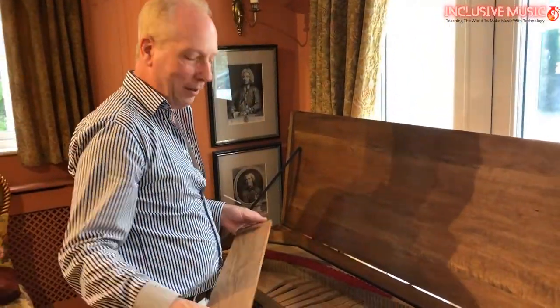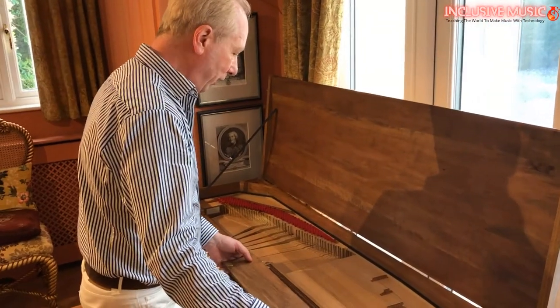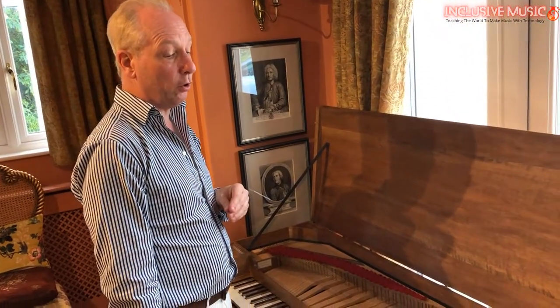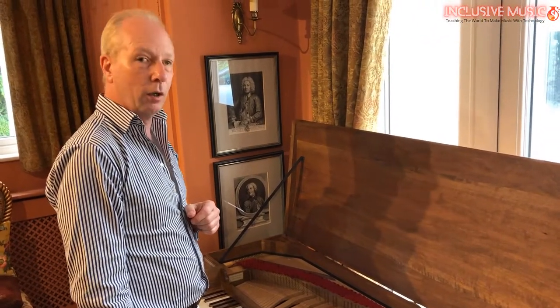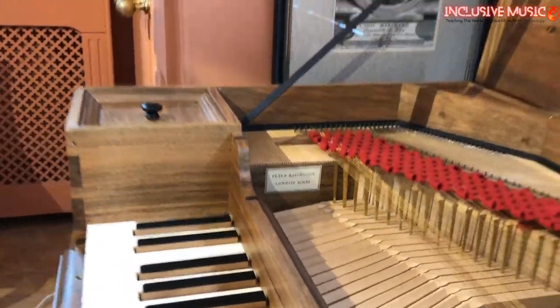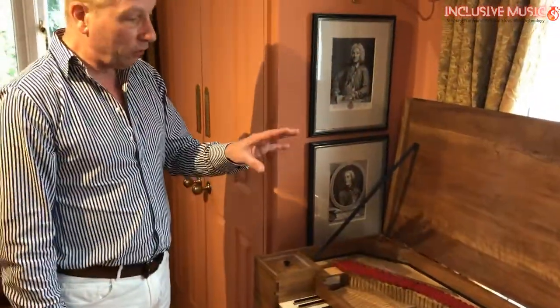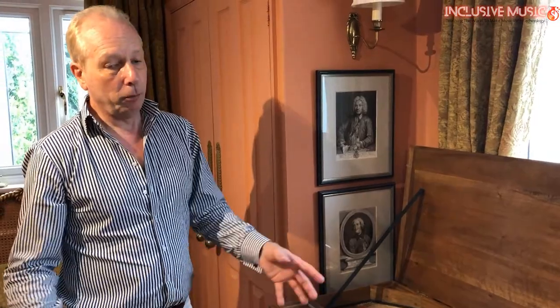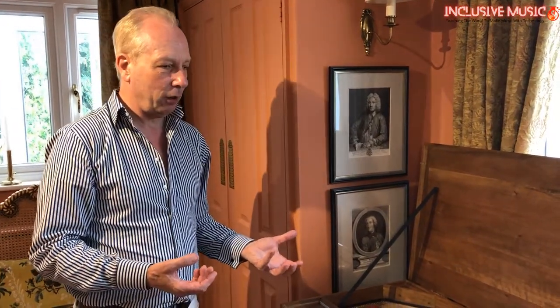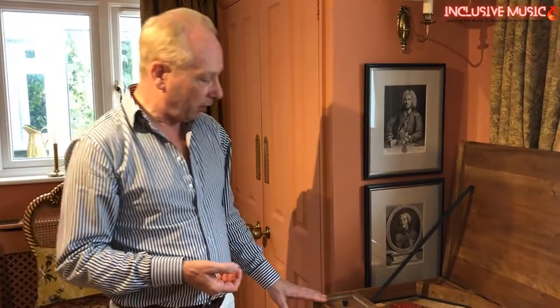This is my favourite instrument in some ways — my pride and joy. It's made by a chap called Peter Bavington, who is probably the world's greatest clavichord maker. Unfortunately he's just retired. It's a modern copy — a reproduction. This particular clavichord is unique. Most clavichord makers make replicas of old instruments, but we call this one 'Mersenne.' Mersenne was a 17th century French priest, philosopher, theologian, scientist, acoustic engineer — a real polymath. This is the only instrument of its kind.